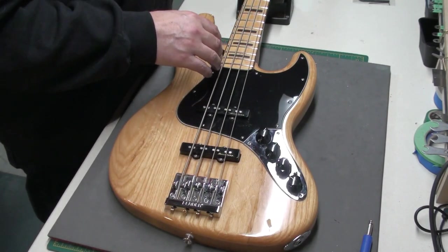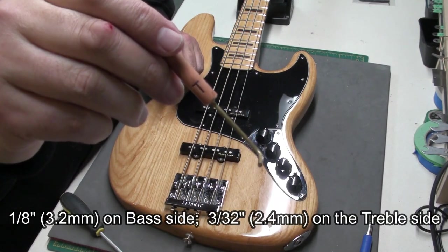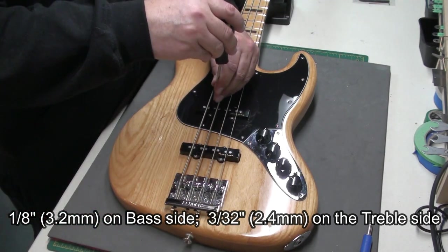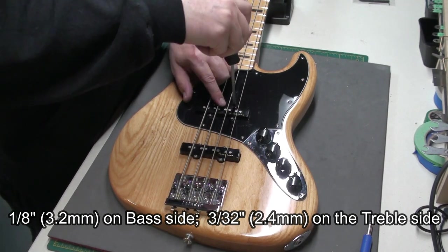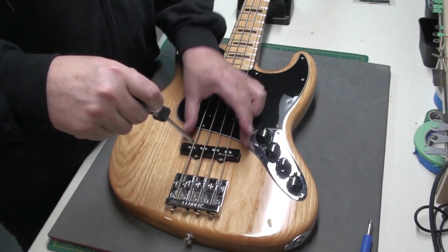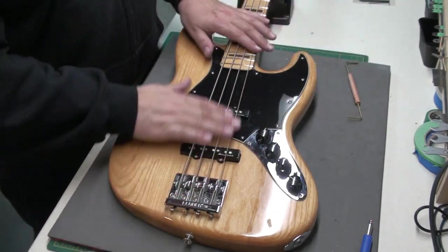Alright, let me button it up. The last thing I'm going to do on the setup is pickup height. On the bass side, one eighth of an inch using my gauge, and the treble side three thirty-seconds. Push down the last fret and try to slide this gauge under — do it on both sides. So the pickups are a little high on both sides, let's bring them down. The Jazz Bass has four screws — two on the bass, two on the treble. These noiseless pickups are like double stacked, so they're a little thicker than a regular single coil Jazz pickup. You don't want to crack these cases either.